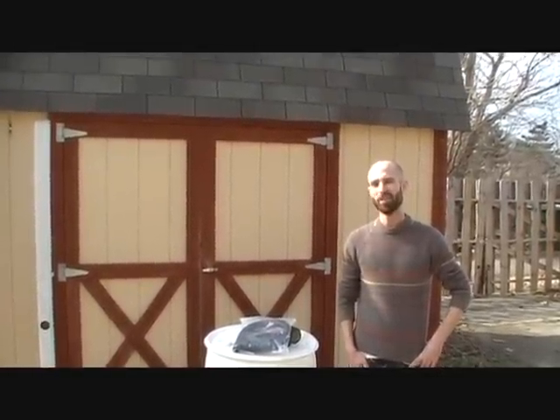Hi there, Cordy from Rain Brothers LLC here, based right out of Columbus, Ohio. I've been doing rainwater harvesting for over 5 years and I know what works well and what doesn't work well.